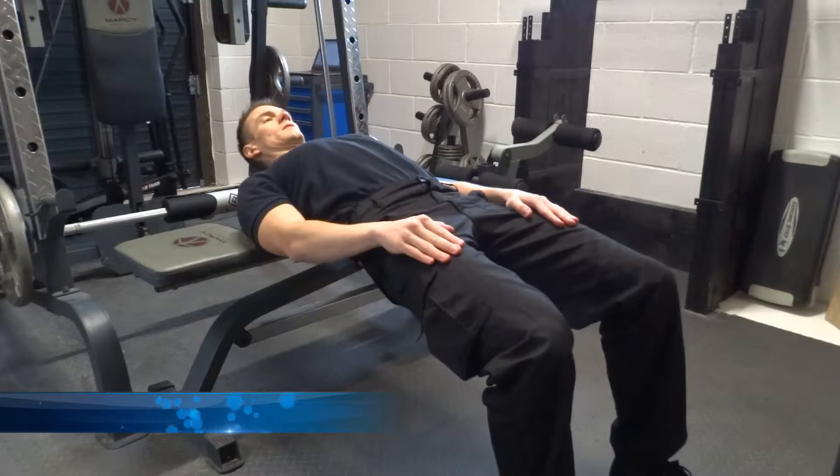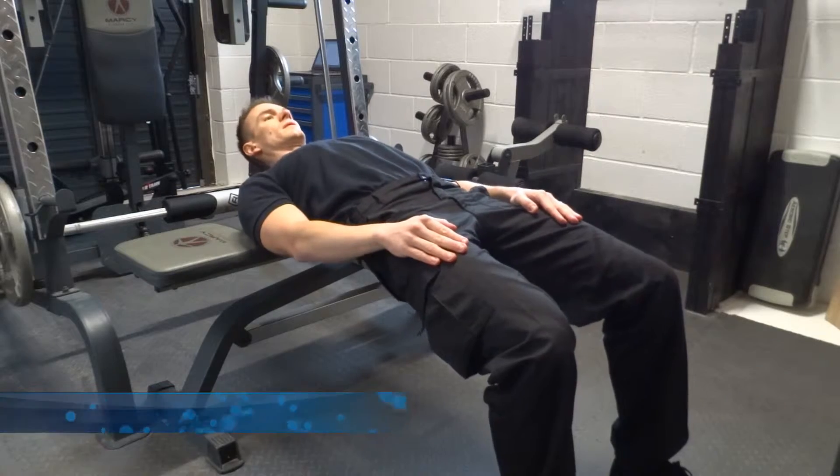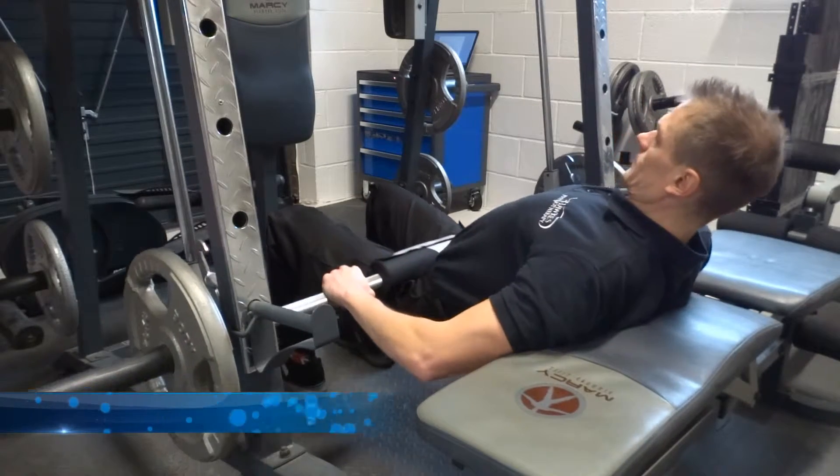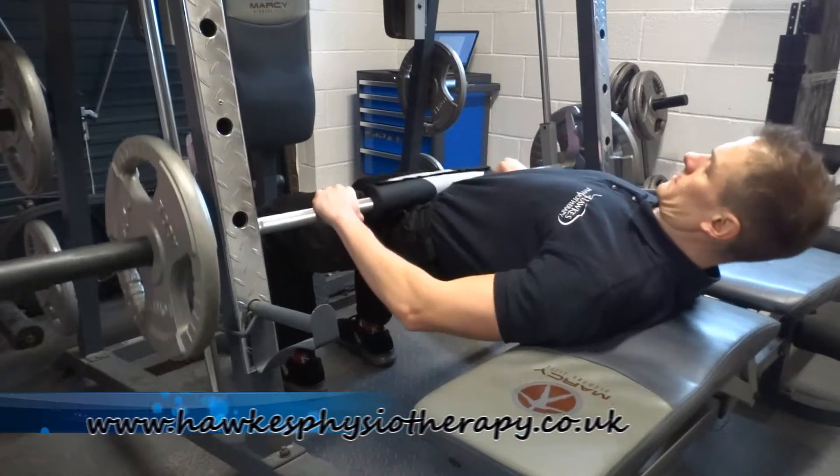The bar, weight, or band should be positioned in the crease of the hip with the hands holding the bar or weight in position throughout the movement. You will need some padding under the bar, weight, or band, which can be a squat pad or cushioning of some sort.